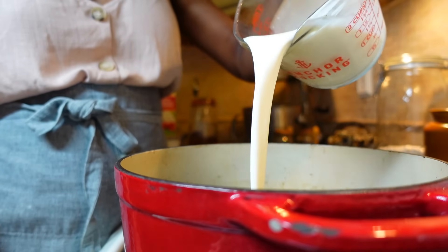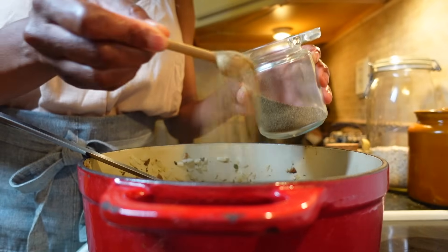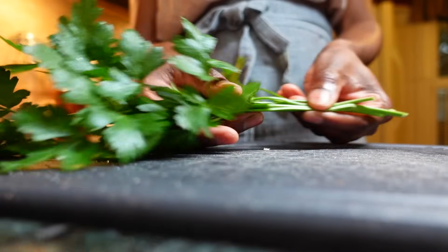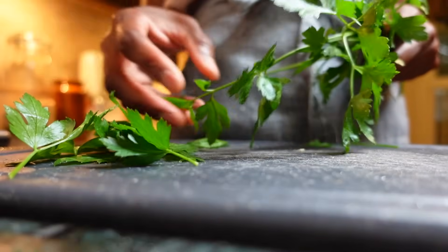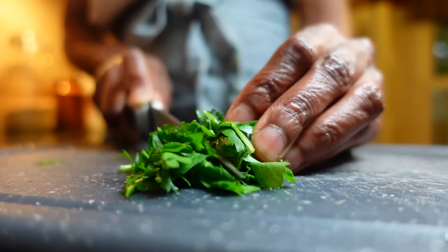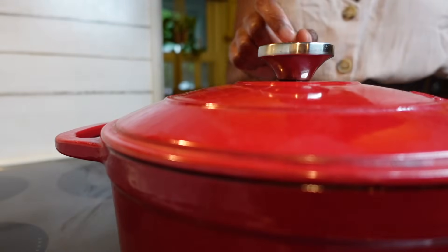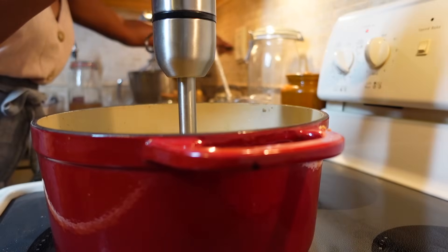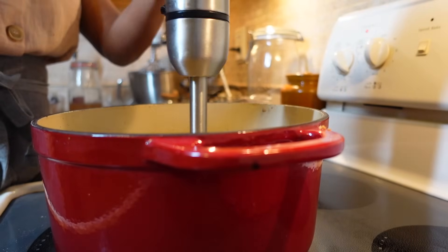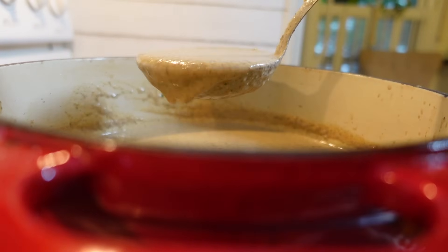Slowly mix in half and half until combined, then season with a bit of seasoned salt, pepper, and fresh or dried parsley. Cover your pan with a lid and let things simmer for 10 to 15 minutes, stirring occasionally until your desired level of thickness is reached. While you don't need an immersion blender to purée the mushrooms, doing so adds to the thickness of the final product and creates a smooth, consistent texture — but feel free to leave those chunks of mushrooms and onions right in there.